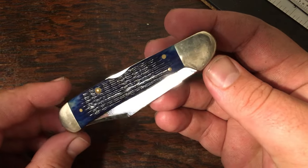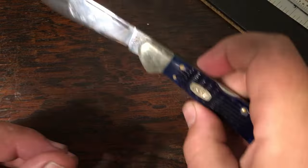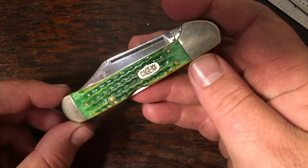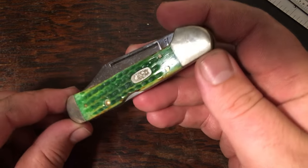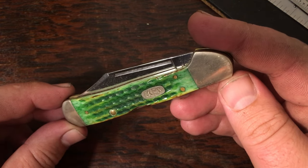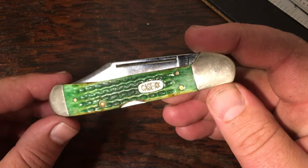All of these full-size copper locks I have are stainless steel. This is obviously the clip point version — you've got the clip point, and some of them have a wharncliffe. Here is sort of a grail knife that I started with. This one is the lizard skin. There are three knives in this set: the lizard skin, the snake skin, and the pig skin. I've got the lizard skin and the snake skin.